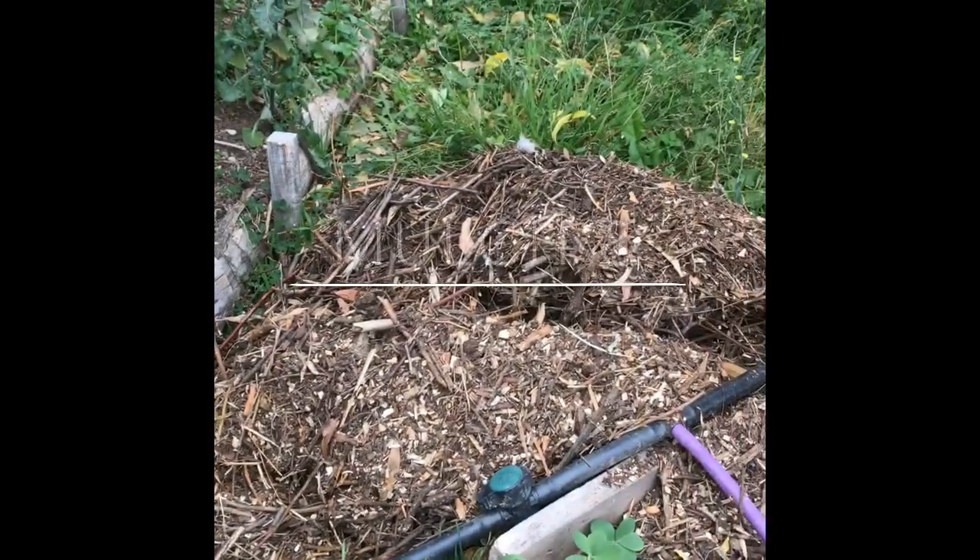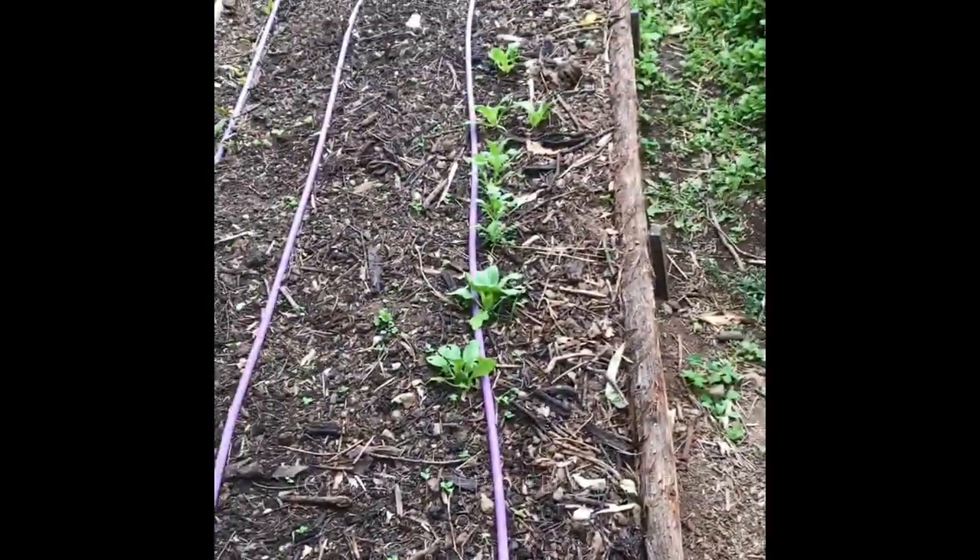Next, you want to prepare your bed. If you've just got lawn, get a shovel or a spade and a fork, get out there and dig it up. But if your soil looks like this, then get some of this until it looks more like this.